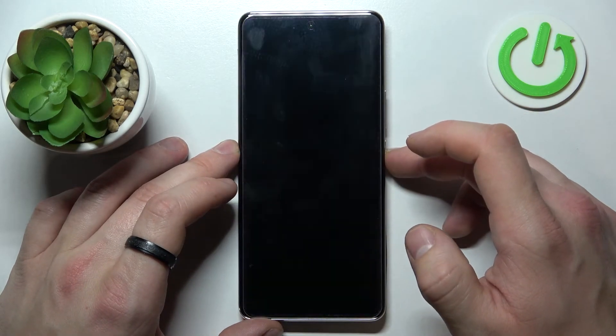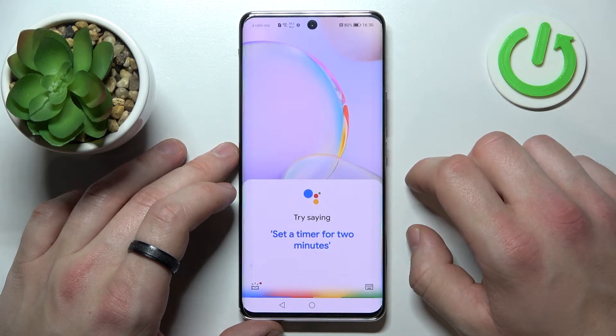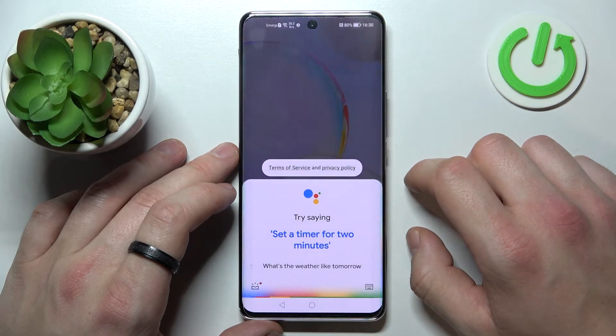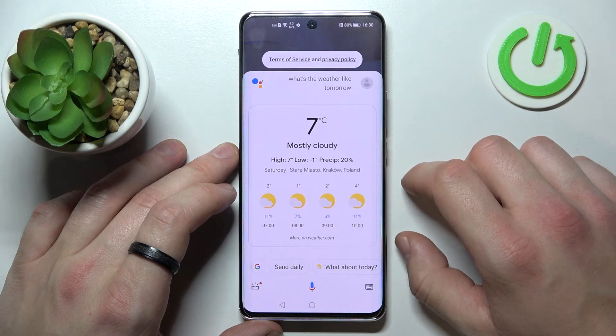Now you can simply lock the screen and say Hey Google, what's the weather like tomorrow? It will be mostly cloudy, with a high of 7 and a low of minus 1.